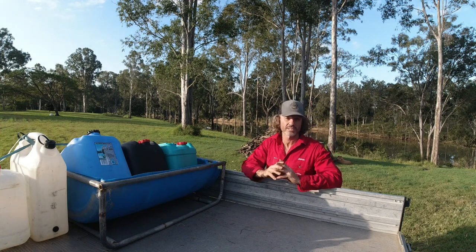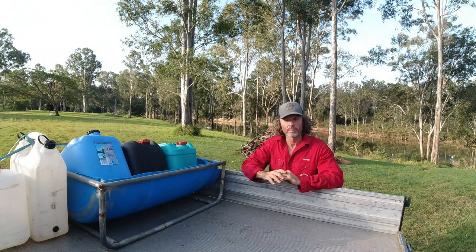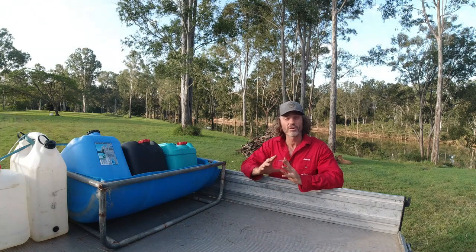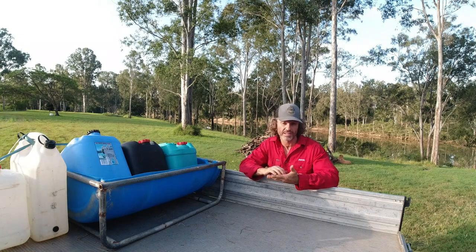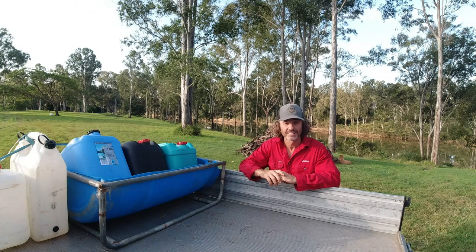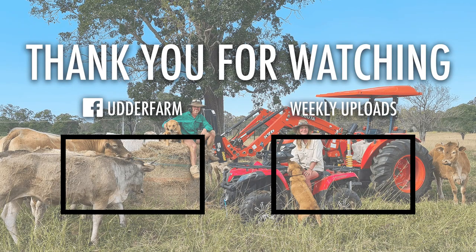I'd also like to announce another competition. As part of Nicole's birthday present this year, I've taken her to CMC Rocks down at Ipswich - it's a country music festival near Willowbank. The competition is we're going to take down three Utter Farm hats and three Utter Farm stubby coolers. The first people who come up to us - myself and Nicole will obviously be wearing our Utter Farm clothing - and say the catchphrase 'I love regenerative farming' and show us on their phone that they're subscribers to the Utter Farm channel, they get the choice of a hat or a stubby cooler. We're taking three of each, so the first six people in get those prizes. I hope you have a great morning, a terrific afternoon, and an awesome evening wherever you're watching this from. We'll catch you later.